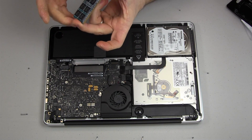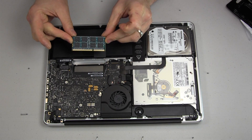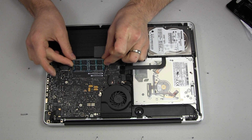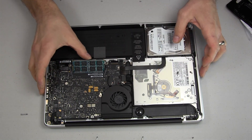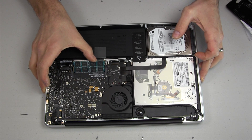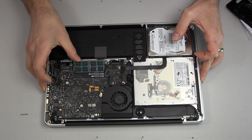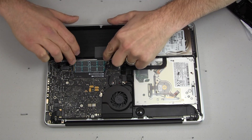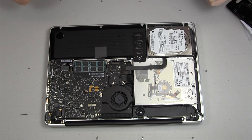Remember, our notch is over on this side. Holding it by the edges, put this down into the slot at about the same angle you had the old one in. Give it a little push — you've got to push it in there to make sure it's fully engaged on the pins. Push straight across, then push this down and snap it into place. It should lay perfectly flat once it's seated.